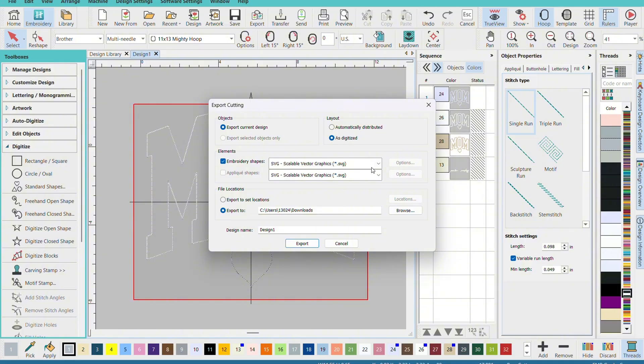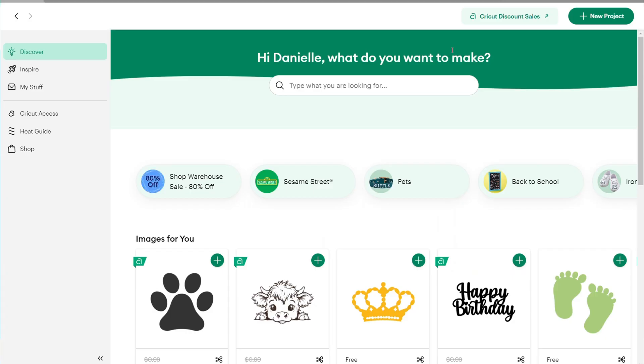When you go to Export Cutting, under Objects go to 'Export Current Design.' Under Layout, you want it set to 'As Digitized' so it all stays together. For Elements, go to Embroidery Shapes and make sure it's set to SVG because it's an SVG cutting file. Then export it to your Downloads folder and it'll be ready to go.